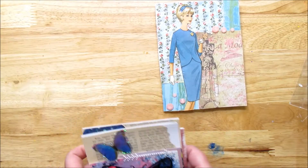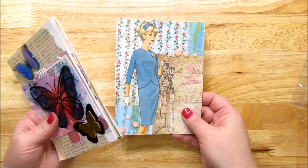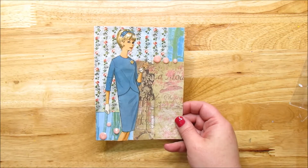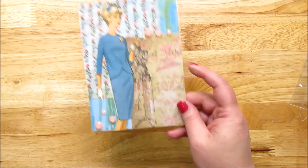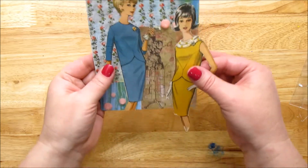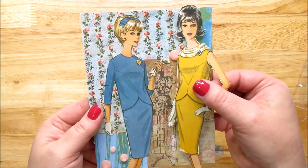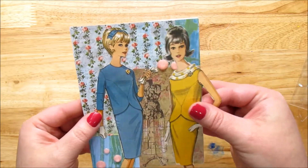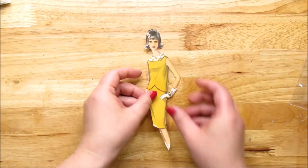So we're going to make one, and I just want to show you that we can use up what we have in our stash and make really pretty cards with minimal supplies. I'm using the other girl that was on the pattern — two girls on the pattern. You can see the clothing is very similar, and we're going to use her as our focal point.